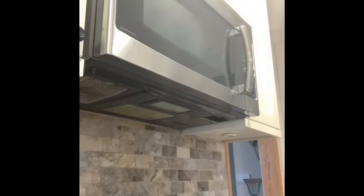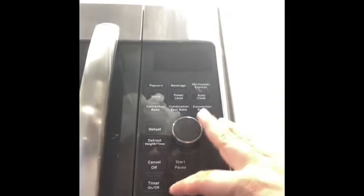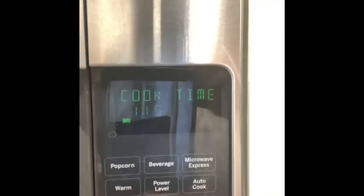Now we're gonna use the microwave. I'm gonna carry the mug over and place it in the center of the microwave. When we use the microwave, we are going to set the cook time. We're going to cook it for one minute and fifteen seconds — can you see that? A minute and fifteen seconds, then you hit start.